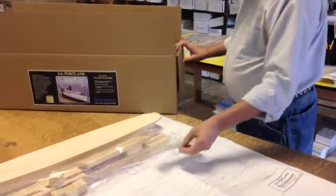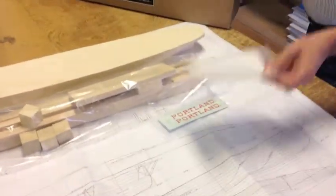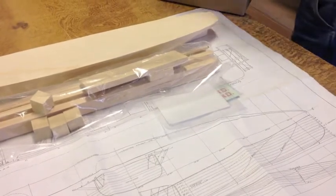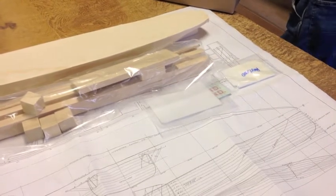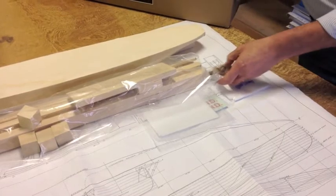There is, of course, Portland decals, acetate for the windows, a model span for the sails, and a rigging package of three kinds of thread and some wire.